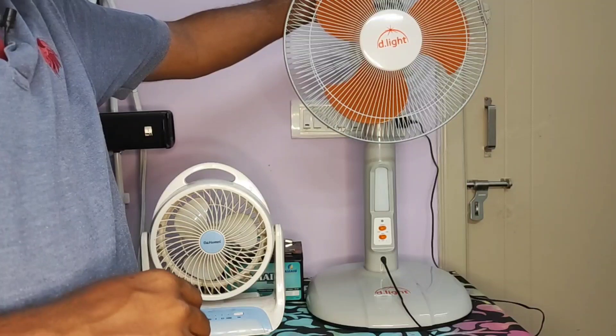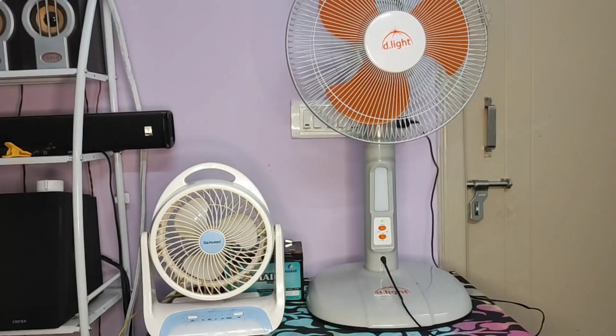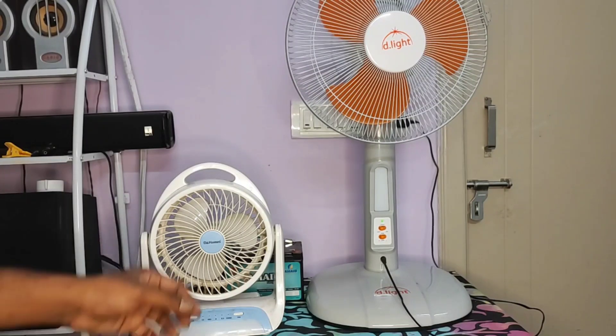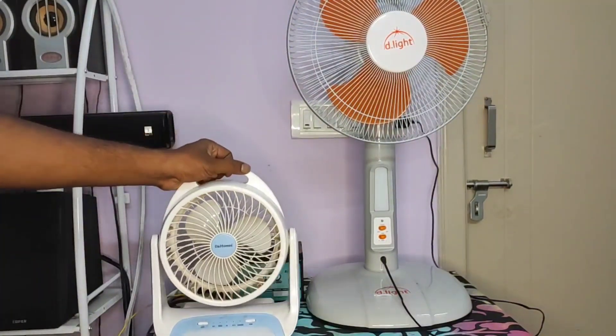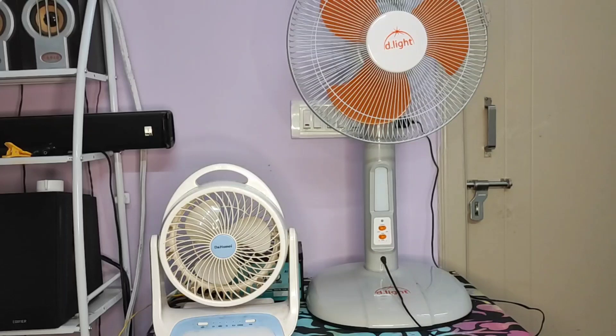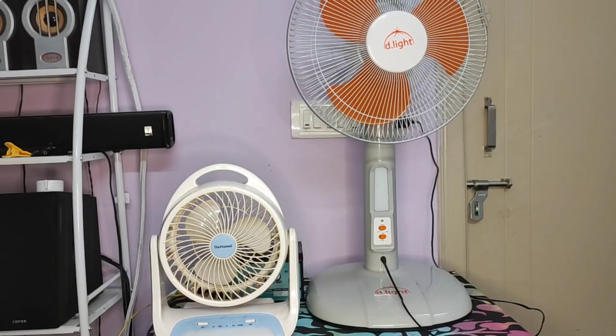So to summarize: the Delight S40 cost me 2700 rupees, the D Homes fan cost around 1000 rupees, and the simple DC fan cost 500 rupees. Each one varies in functionality. I hope this video helped you understand the different types of DC fans or solar-powered fans you can use at home. If you liked the video, leave a like and subscribe. Feel free to leave a comment if you have any doubts and I'll try to respond as soon as possible. Thank you so much, have a nice day!